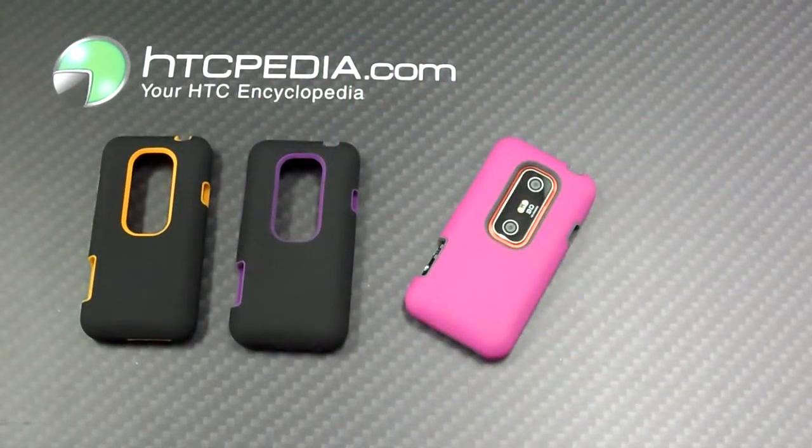This is Tim from HTCpedia with this Luxmo 2-in-1 case for the HTC EVO 3D. Thank you.